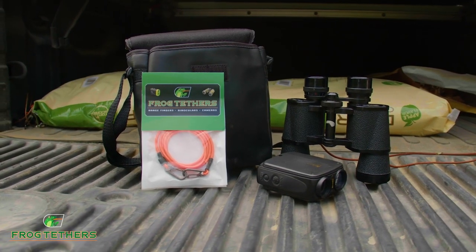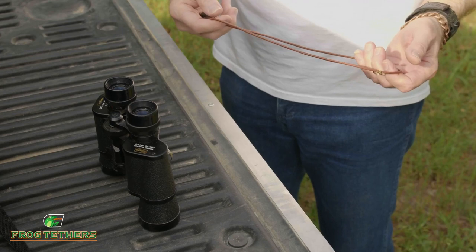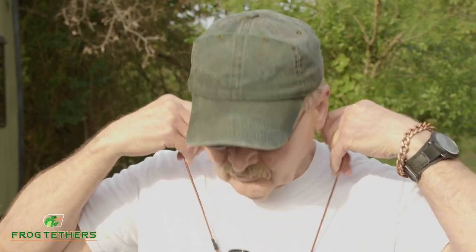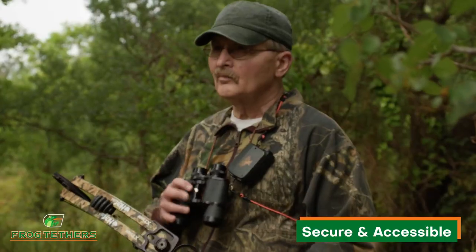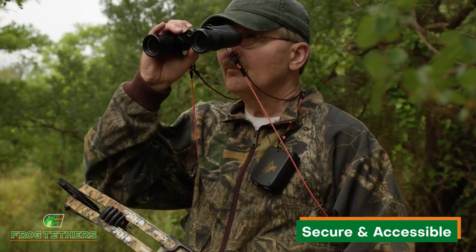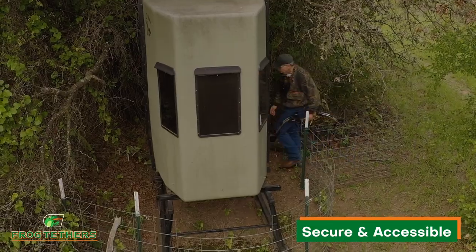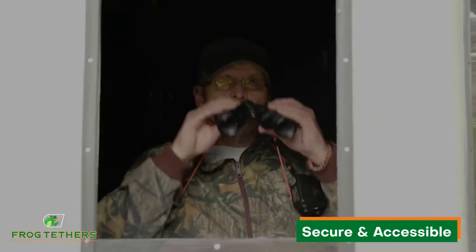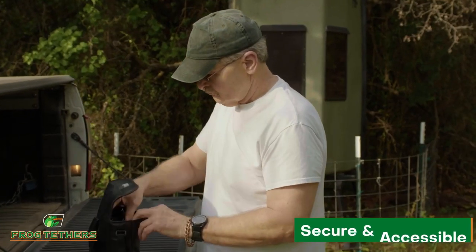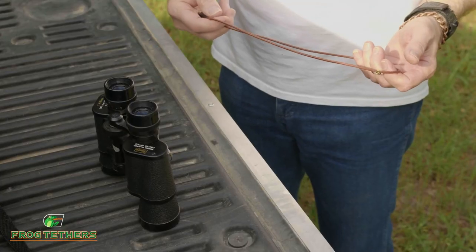Frog tethers can fix these problems. Frog tethers are designed to work with the provided lanyard and keep your optics secure to your body in a place that makes everything accessible. Even if you're in a small blind or up in a tree with a bow in your hands, frog tethers can provide quick access to your binoculars and rangefinder. Let's take a look at how it all works.